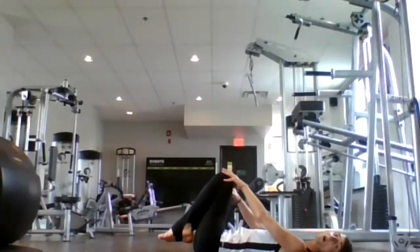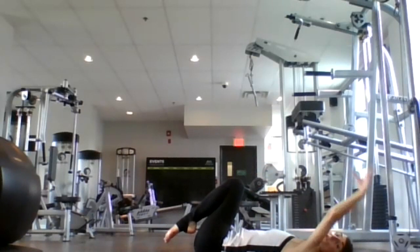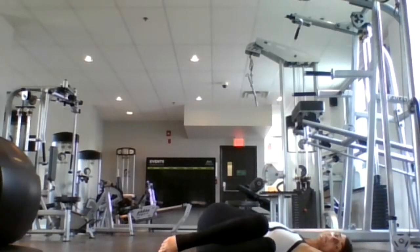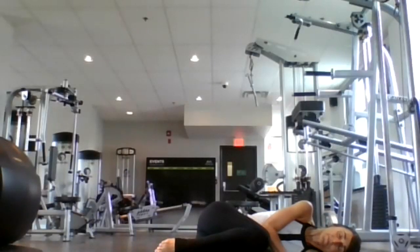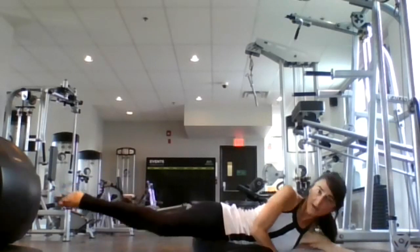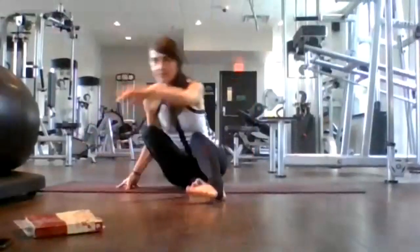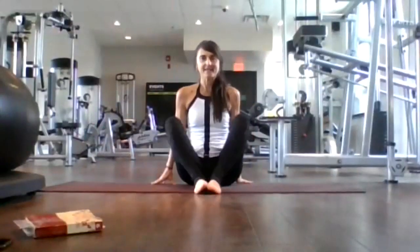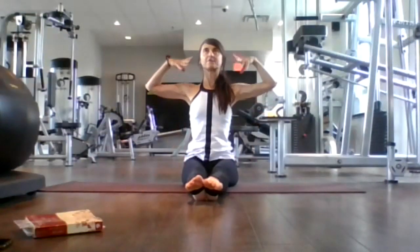Bring your knees into your chest, just rocking from side to side until you find yourself falling over to one side, coming into fetal position. Use your arm as a pillow. Inhale here. Exhale. And when you're ready, let's come up to seated position on our mat. From here, let's stretch our legs forward. Inhale, staff pose, nice and big and tall.